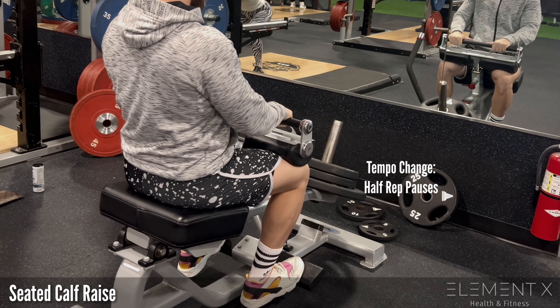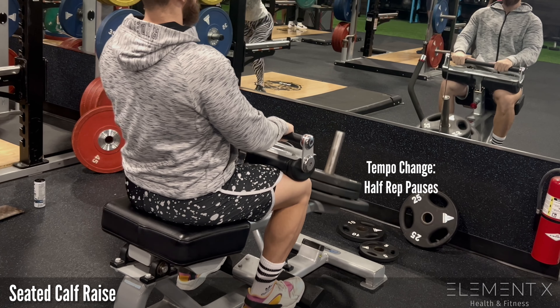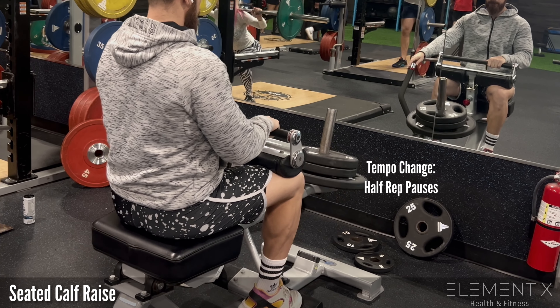Either way, both work really great. They're just slight variations to modify the difficulty of the exercise, but it doesn't really have to be that complicated.